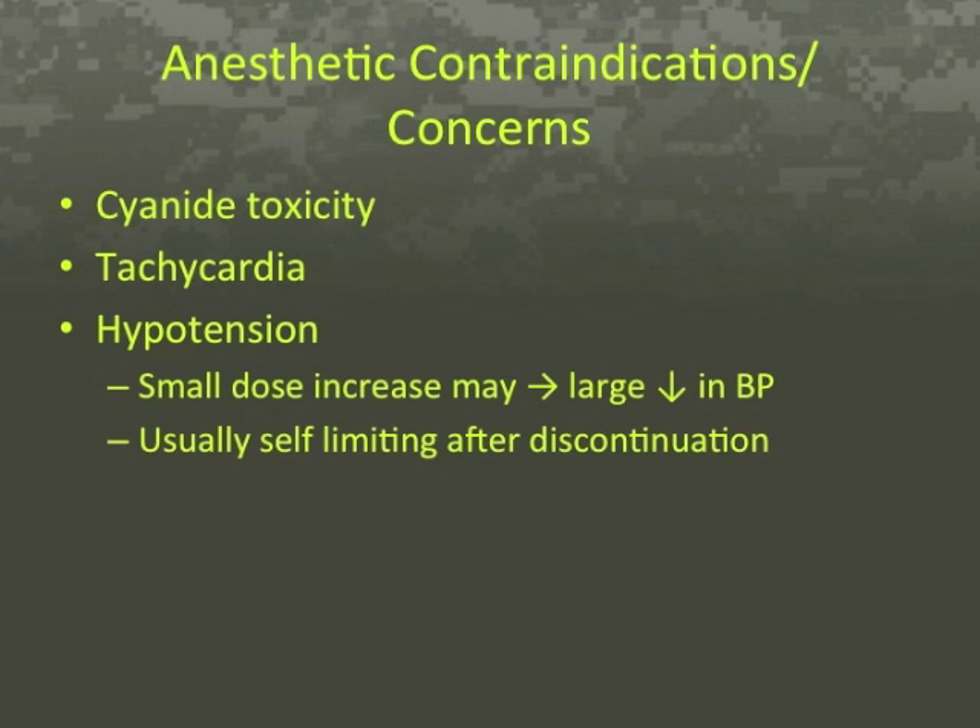Cyanide toxicity and hypotension are the major anesthetic concerns of sodium nitroprusside use. Cyanide toxicity may occur at infusion rates greater than 2 micrograms per kilogram per minute for a total dose greater than 500 micrograms per kilogram. One molecule of sodium nitroprusside plus one oxyhemoglobin yields one methemoglobin, one nitric oxide, and five cyanide molecules. These five cyanide molecules rapidly build up and lead to tissue anoxia, anaerobic metabolism, and lactic acidosis. Inadvertent hypotension is an extension of the mechanism of action, which necessitates the use of an IV pump and continuous blood pressure monitoring.